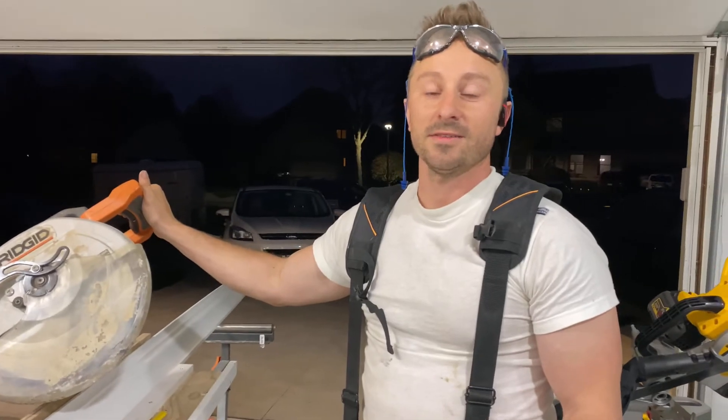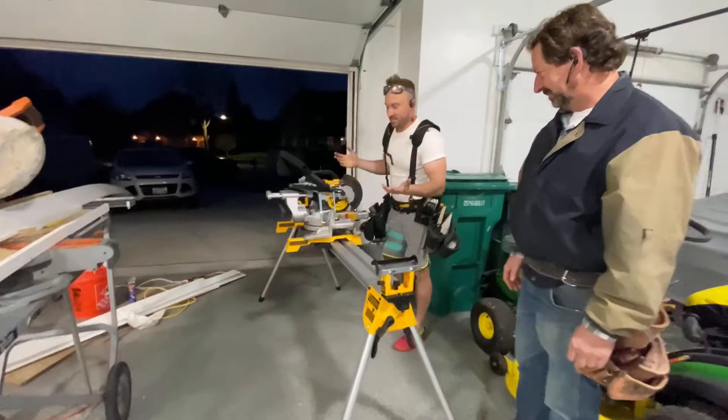Drywall was just challenging — lots of waves. But we're going to show you how to handle crappy drywall. Nothing really fits.